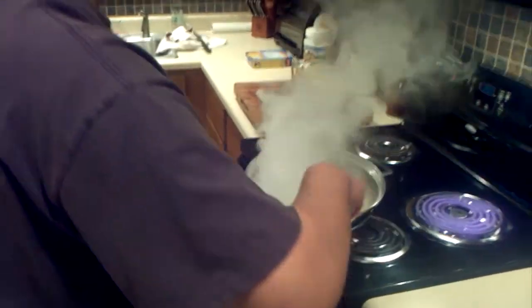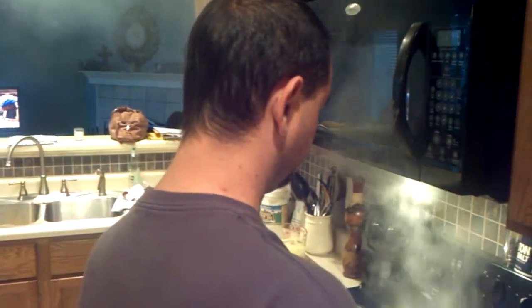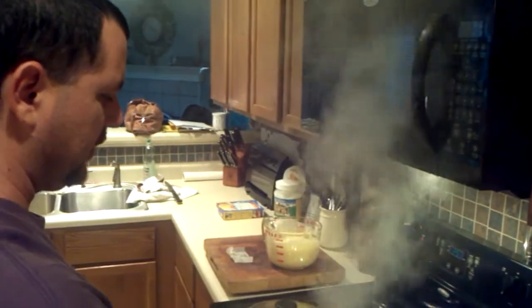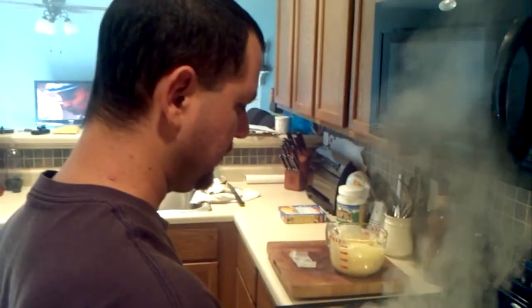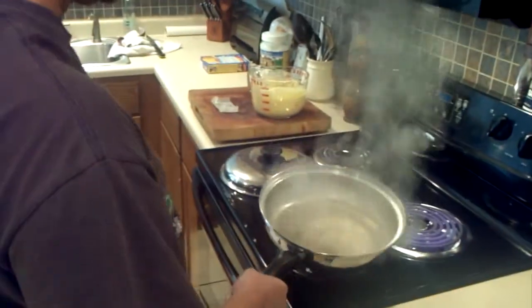I'm burning it — I think I'm burning it. I don't know what to do here, guys. Turn on that, open up the door. It's pretty hot. Like I said, I'm burning, and I don't think that was right. I think I had it a little bit too hot.